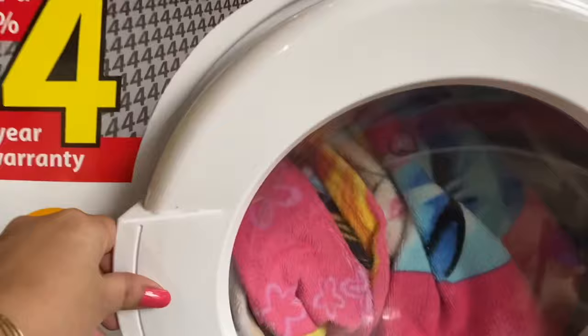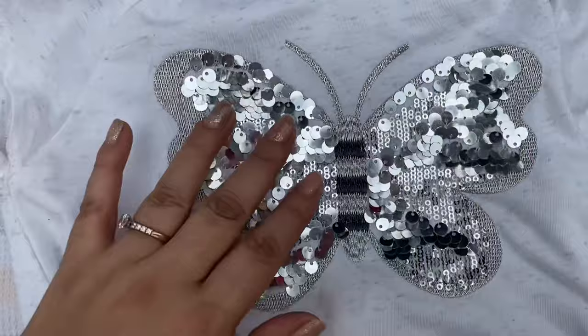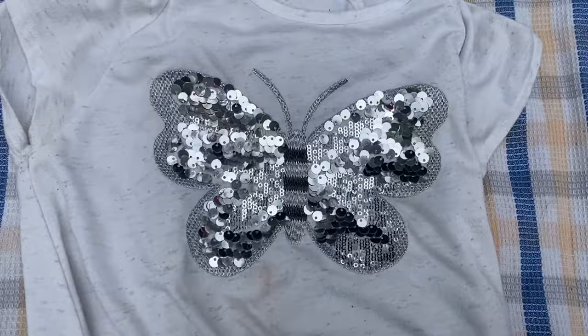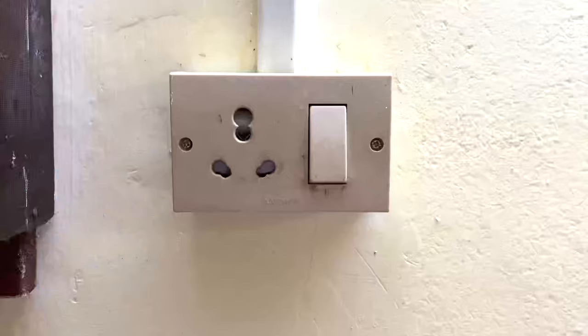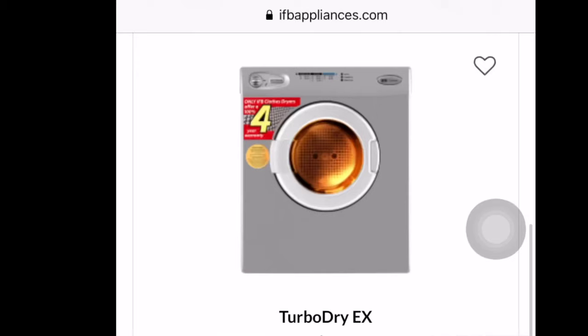What to avoid in this machine: rubber-backed items, plastic sheets, or clothes with plastic sequins and embellishments — preferably don't put those in. I have put butterfly-print t-shirts in and nothing happened, but they say preferably avoid it because plastic has a high chance of melting. Also, this machine requires a 15 amp plug point.